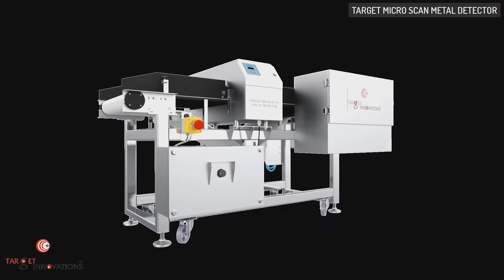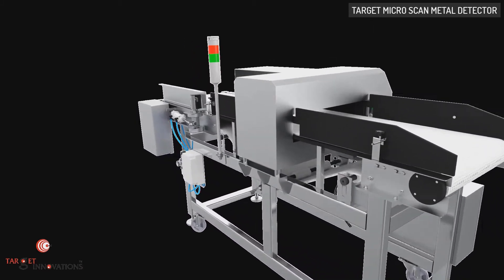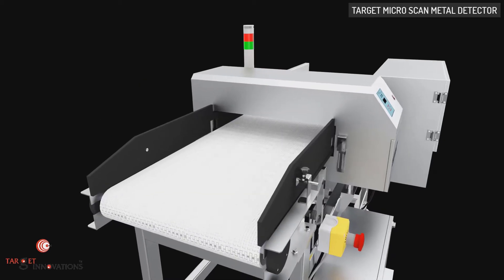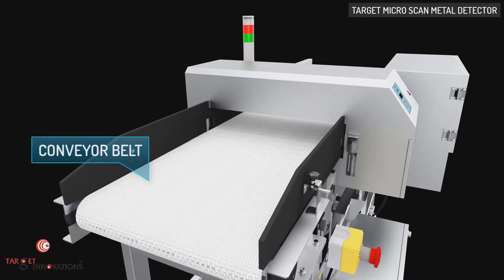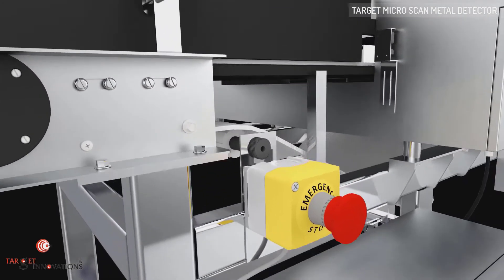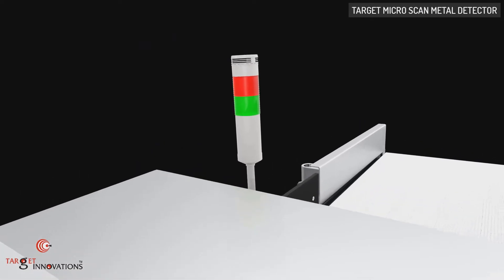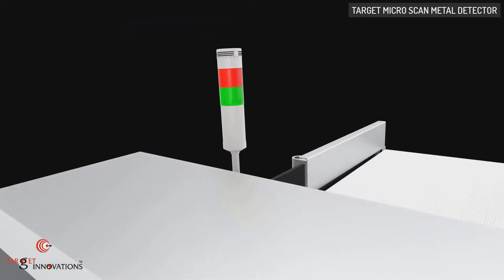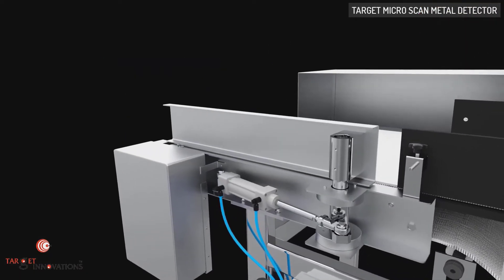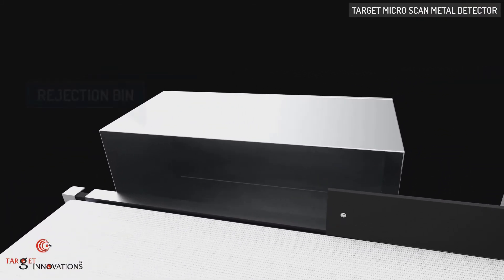We introduce the Microscan Metal Detector to the food processing industries for quality metal detection and separation solutions. It restricts metal contaminations in packed products. Target Microscan Metal Detector consists of a conveyor belt, emergency stop button, metal detector, tower light, control panel, rejection mechanism, and rejection bin.